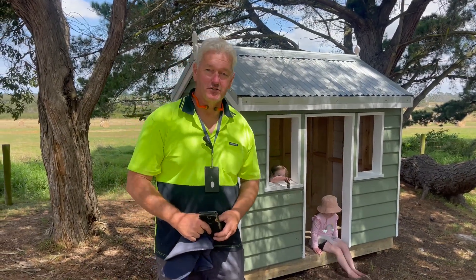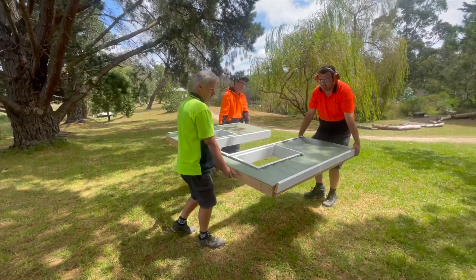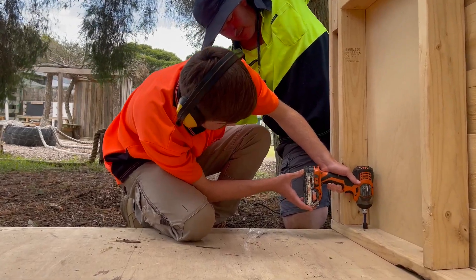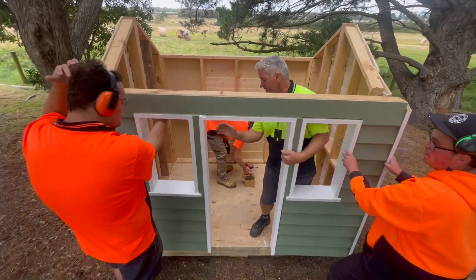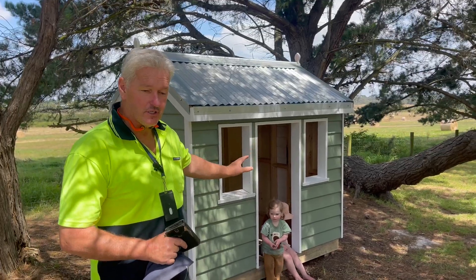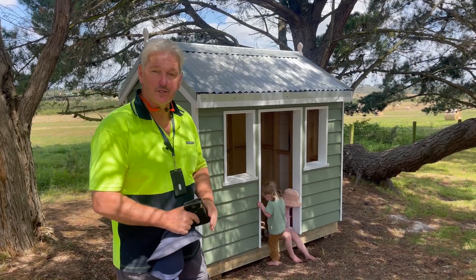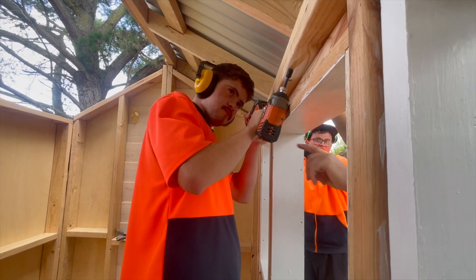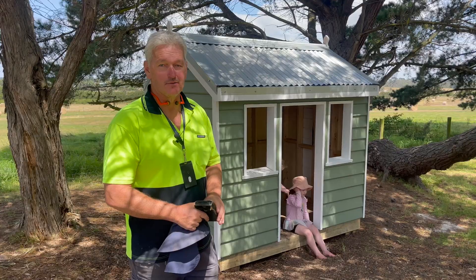I'm here with the Sages woodworking team. We've just finished assembling a cubby house which was donated to us by Holmstone College, their building department. What the guys did — they put it all together, painted it up, and we disassembled it, brought it up here and we've just put it back together today. Thanks to Holmstone.